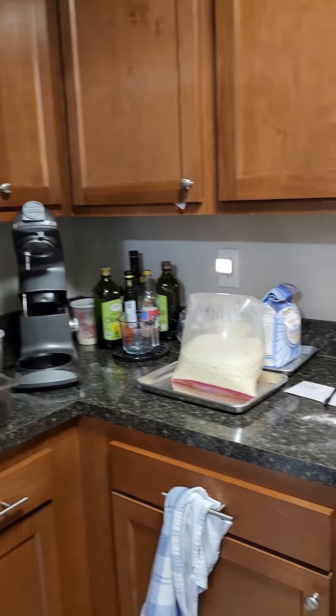This is Chef Giuseppe with Meals for Longevity. It's Sunday, 11:30 — I just came back from church. Before I left this morning, I started making bread at around 8:30, took about 10 minutes to mix. I want to show you what I found when I came back.